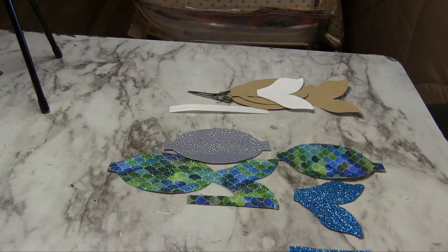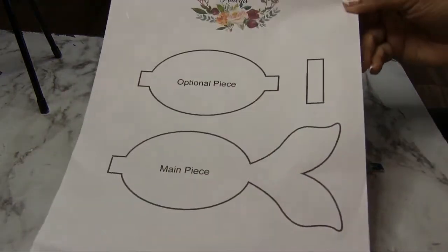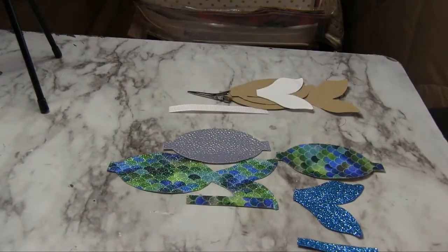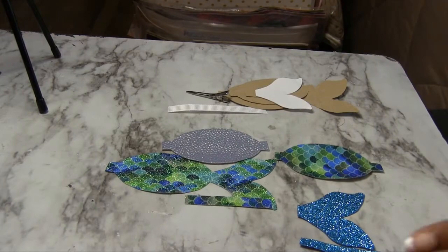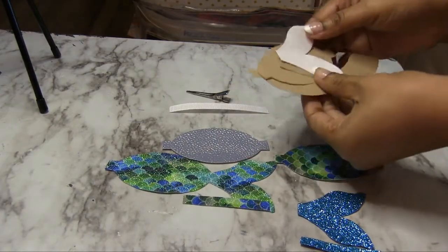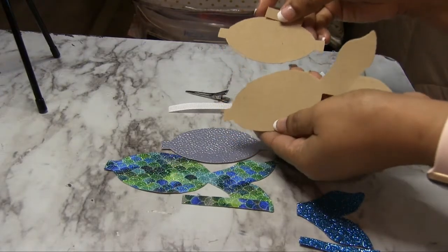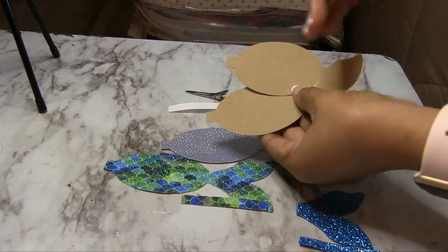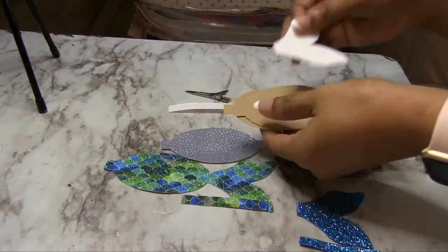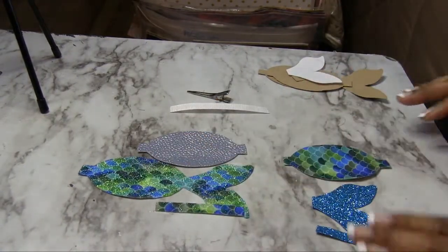Hello everyone and welcome back to my channel! Today I'm going to show you how to put together my mermaid tail pattern, which will be available on my website. The pattern looks really big but you can downsize it — I just printed it large for the video. I like to use a stiffer pattern when making a lot of hair bows, so I just use a piece of a box and cut the pattern out. The instructions will be inside the pattern and the link will be in the description.